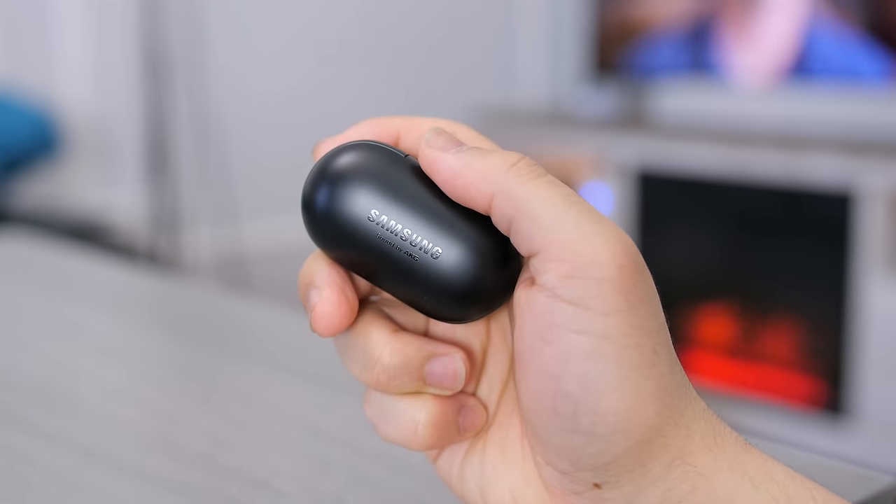I chose the black ones because the white ones remind me too much of the AirPods. Which, by the way, the AirPods 2 review is in-house so that video is coming up next — stay tuned for that, you don't want to miss that one.